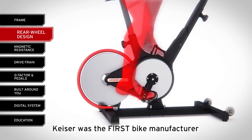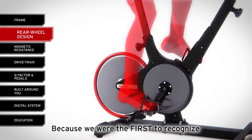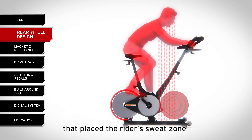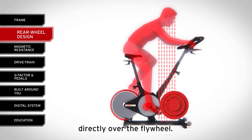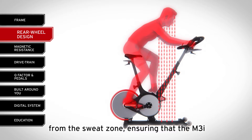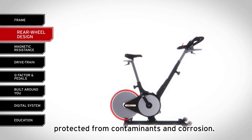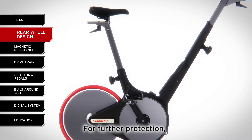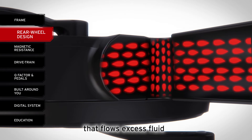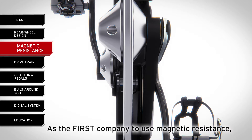Kaiser was the first bike manufacturer to put the flywheel at the rear of the machine. Why? Because we were the first to recognize the obvious engineering flaw in other bikes that place the rider's sweat zone directly over the flywheel. By transferring the wheel to the rear, we remove the bike's vulnerable mechanisms from the sweat zone, ensuring that the M3i is more reliable, easier to clean, and better protected from contaminants and corrosion. For further protection, the M3i frame also includes an angled channel that flows excess fluid away from the bike's drivetrain.